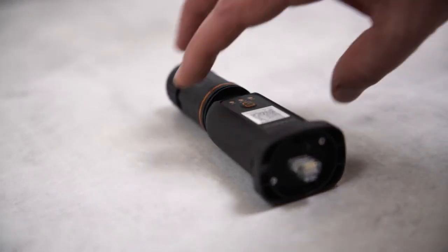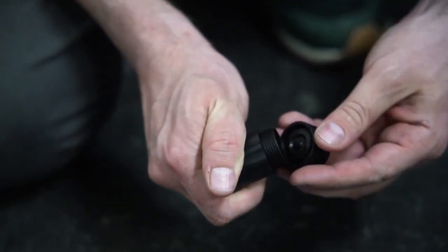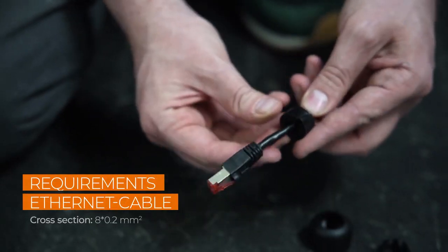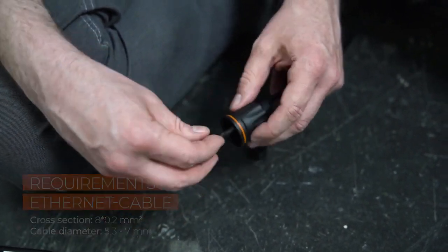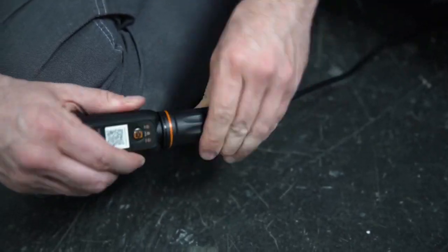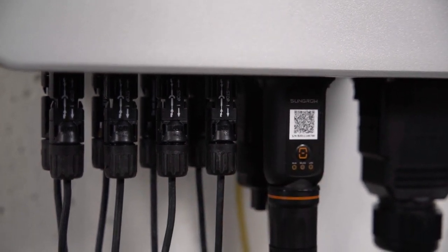For commissioning, you have to connect the new Ynet module. It combines Ethernet and Wi-Fi in one port and is part of the delivery scope. If you want to use Ethernet, simply unscrew the swivel nut from the Ynet S and thread the network cable through it. Insert the RJ45 plug into the plug connector until you hear a click, then screw everything together and plug the device in. If you want to use Wi-Fi, it's even easier — simply connect the module to the inverter. That's it.